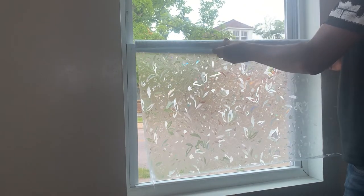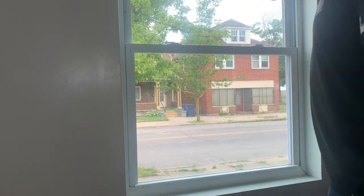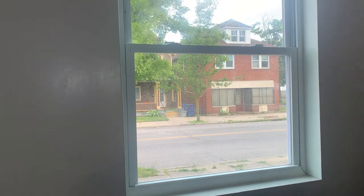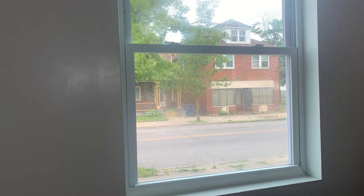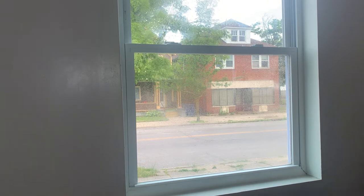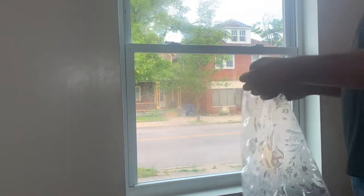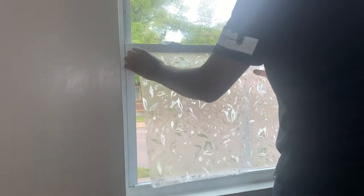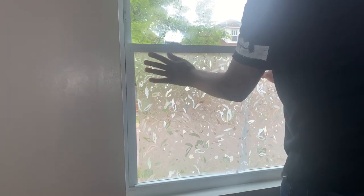Check the size and cut the fill, then clean the window. Spray some water — don't use any glue, only water. Remove the back covering of the fill and use your hand to make sure there are no bubbles.